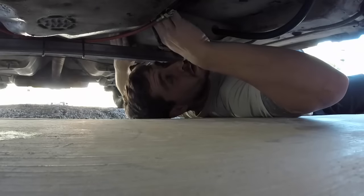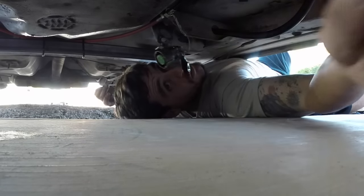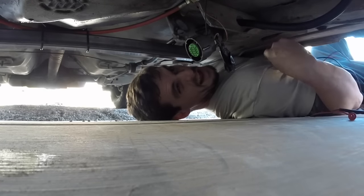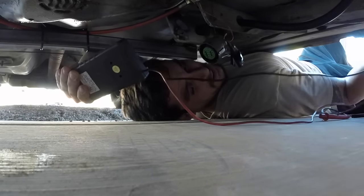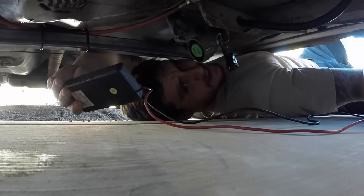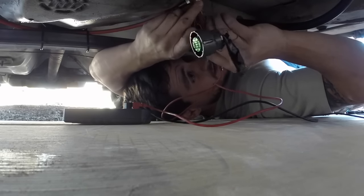Alright, take one. Why are you in limp mode? I guess the question is: are we getting 12 volts? So let's check for 12 volts. Most people put their car on jacks, especially being — I mean, I guess I'm not like a giant — but at any rate, let's see. We got 12 volts.